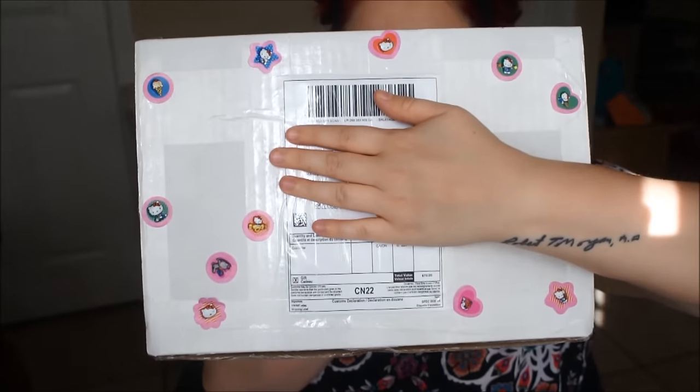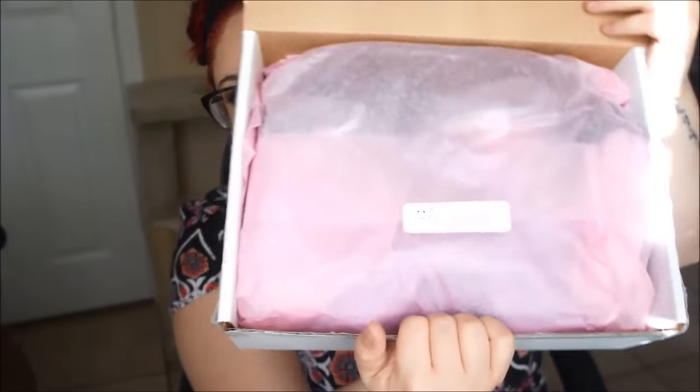They adorned it with lots of stickers and stuff — super cute! I can get it open. It's wrapped up, super cute!